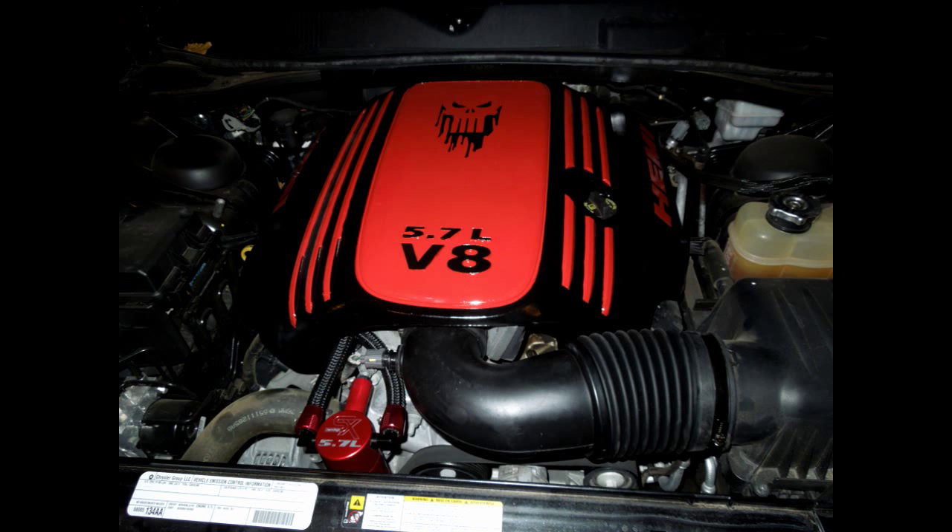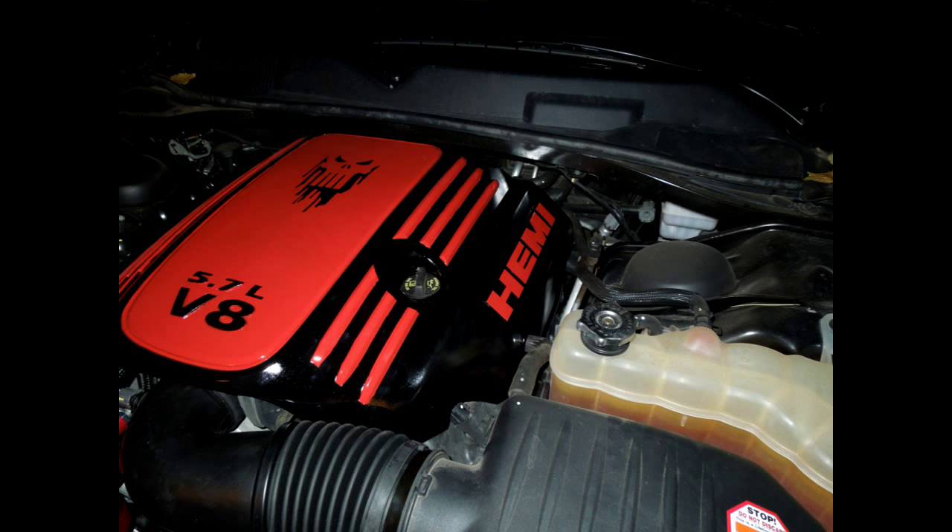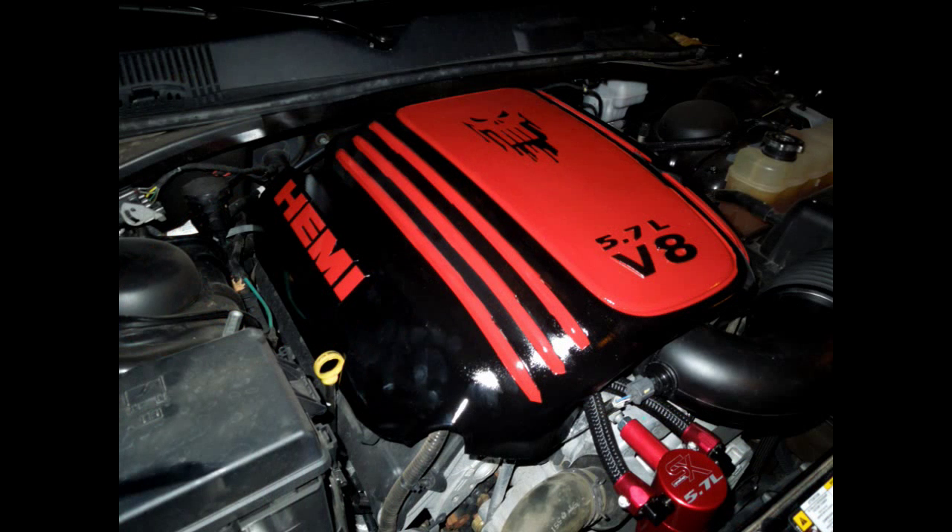That's the finished product right there. I know the engine bay is a little dirty, but it's New Mexico — it's kind of hard to keep clean. I hope you guys enjoyed that. If you guys want a controller or anything else custom from us, shoot us a PM or an email.